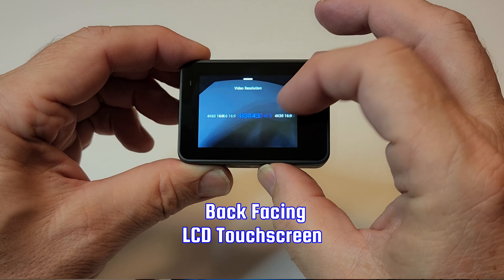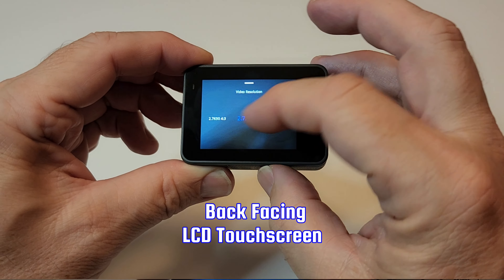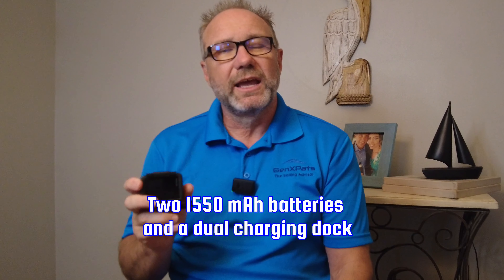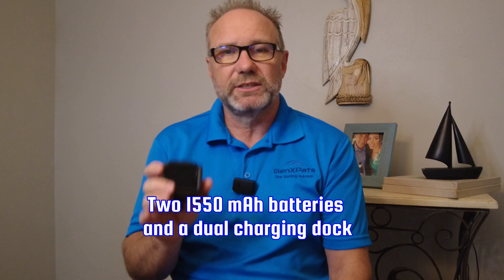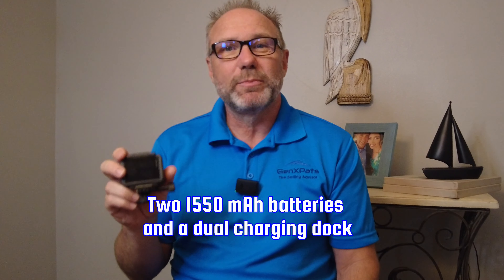The Brave 8 boasts a 1.5 inch CMOS image sensor, which should result in high image quality. The camera has a built-in lens with the equivalent of 16mm f/2.5. It has a front-facing and back-facing screen. The front-facing screen is great for vloggers because you can frame yourself in the shot from the front side while you're looking at the camera.